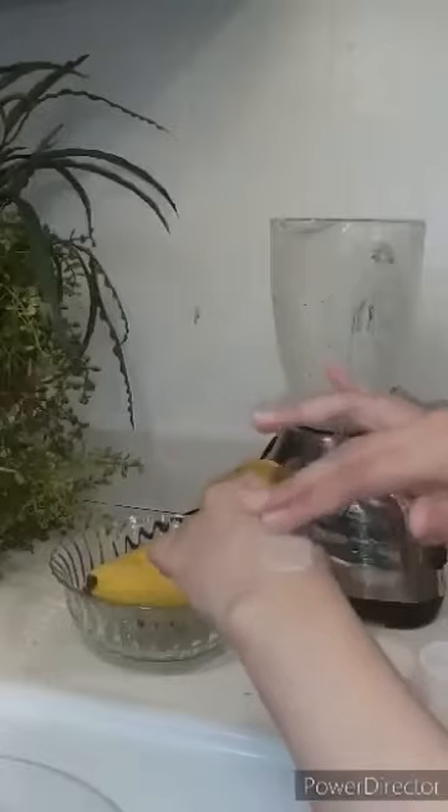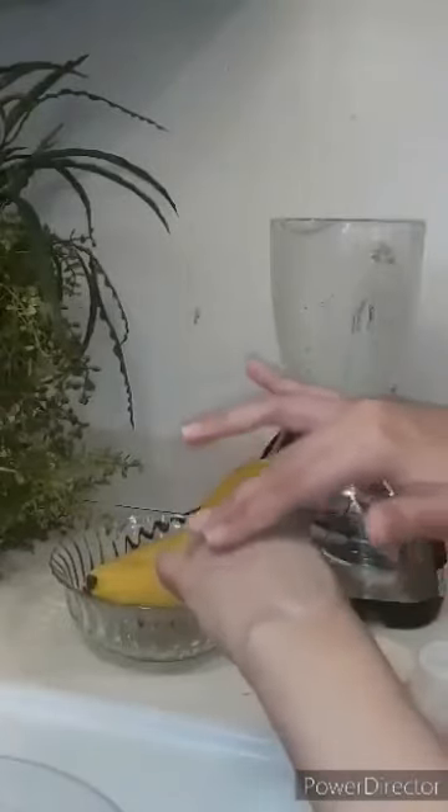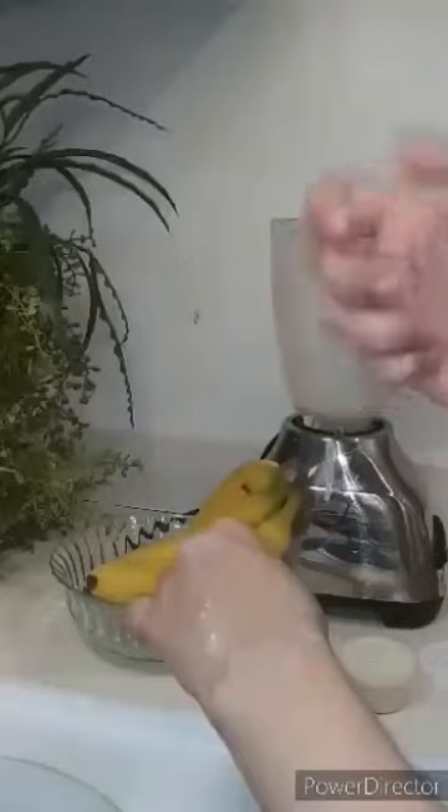Now apply it — put a little mask on your face. When it is dry, put another layer on your face. Then remove it and you will see that your skin has improved.